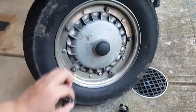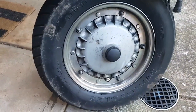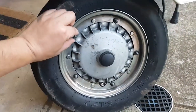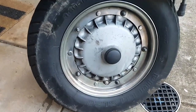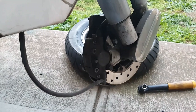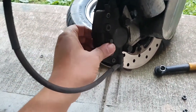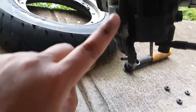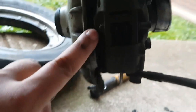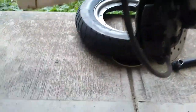One by one, make sure you remove the washers as well. Next step is to remove this cover. There is a C-clip here — we'll remove that C-clip as well.